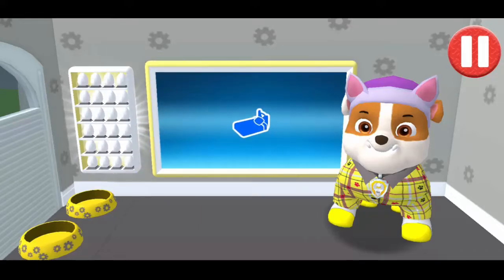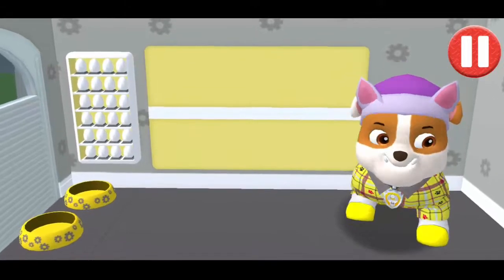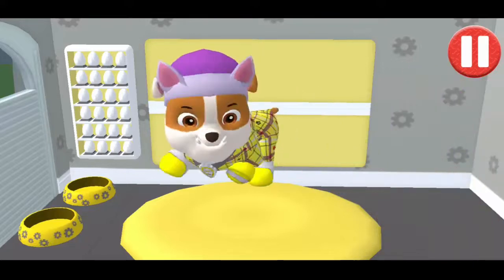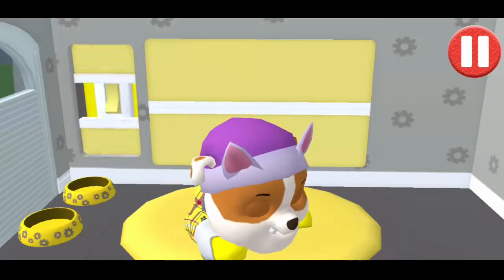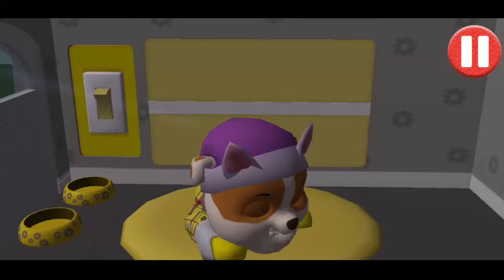Time for your pup to go to sleep. Tap the blue picture of the bed. Tap the pup's bed to begin. Tap the light switch to turn off the lights. Good night! Sleep tight!